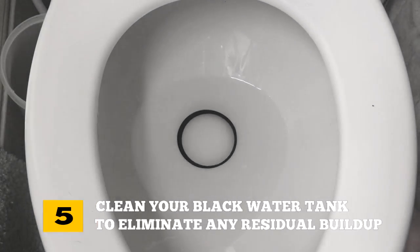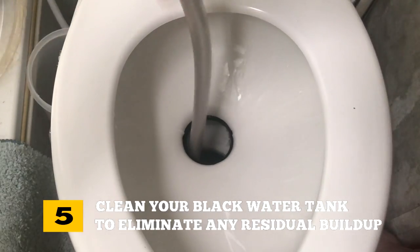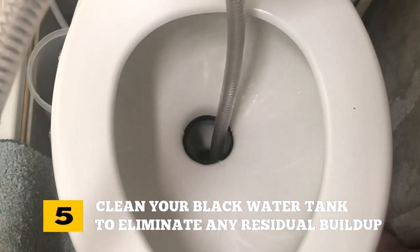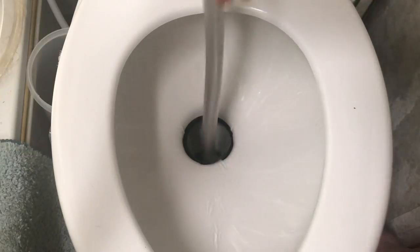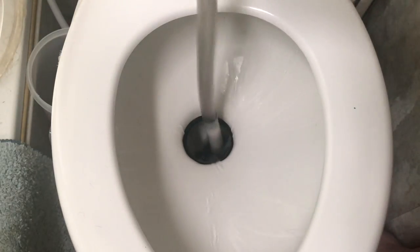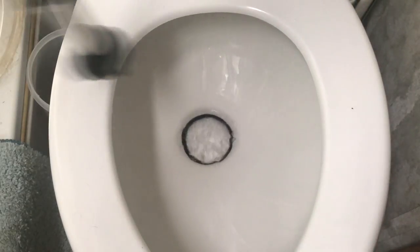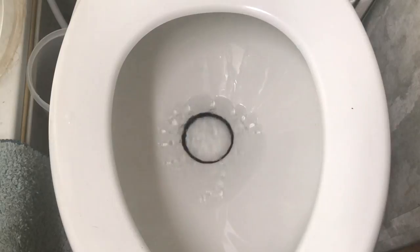Number five: if you remain stationary as a full-time RVer, it is a good idea to clean your black water tanks every so often to eliminate any residual build-up of solids. The easiest way is to stick a holding tank rinse wand into the toilet and, with as much water pressure as available, spray into all of the corners and crevices of the tank, making the toilet drop straight into the black water tank to make this chore easier and more effective.